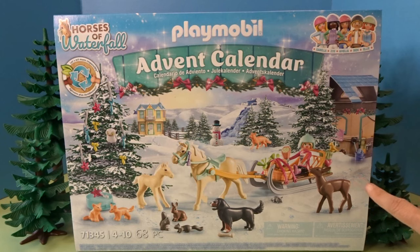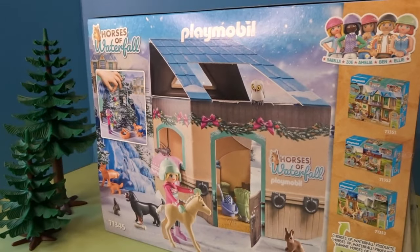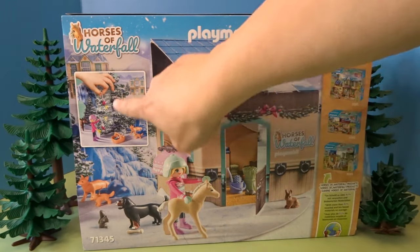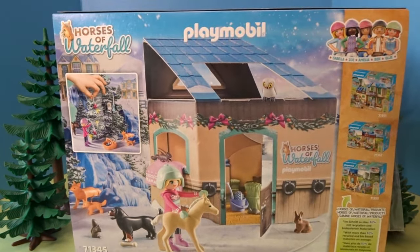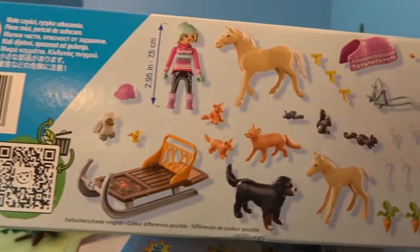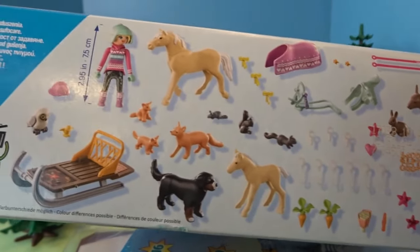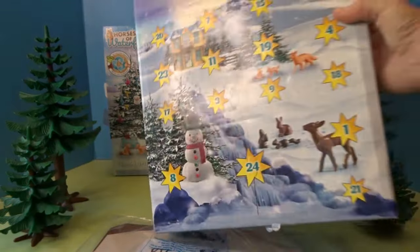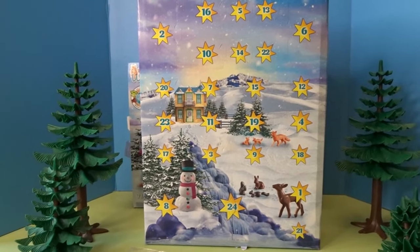This is the front of the box and you can see the Christmas scene here with a lot of different animals. Here's what it looks like on the back — it shows a cardboard scene that you can set up and some of the accessories that we can open up. On the bottom of the box you can see pictures of the different little items. Here's what the advent calendar looks like — all the different numbered days, each one will open up and there will be a Playmobil piece to add to our scene.